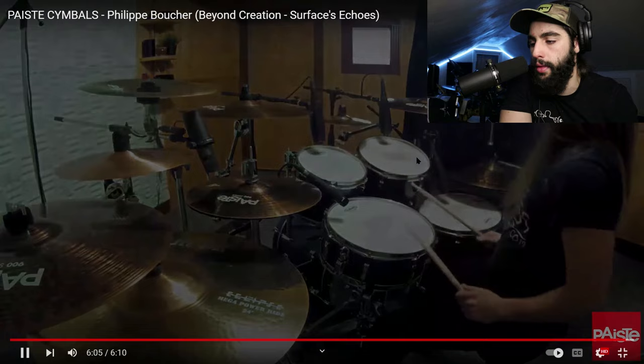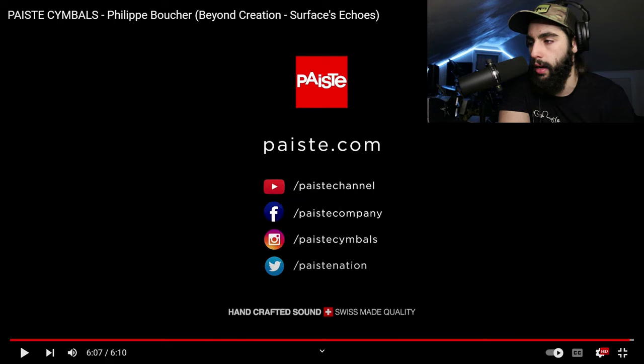I think I know what he's doing with his foot technique there. Finally. Let's go down to the review real quick and I'll see if I can figure this out 100% once and for all. Absolutely phenomenal job on Felipe's part — that was a very sick playthrough of a Beyond Creation song called Surfaces Echoes. I believe that's the name of the song — I'll just double check and verify. Yes, the name of the song is Surfaces Echoes. Good, I don't feel like an idiot for saying otherwise.